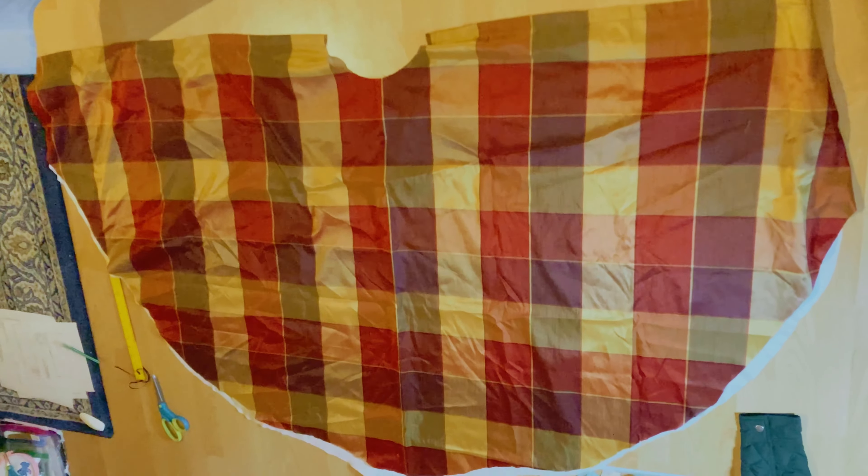For the circle skirt I made it very similar to my last video and used the same waist measurements. In this case it was 4.52 for the radius, and then I used the same cheat technique using an old tablecloth.